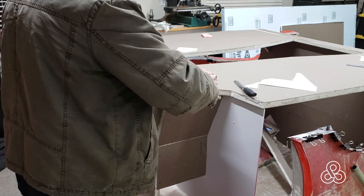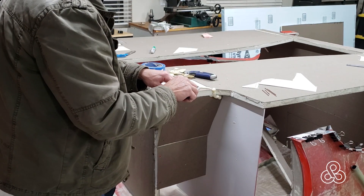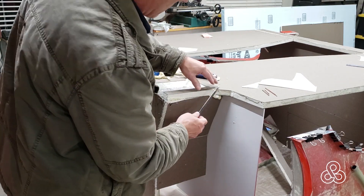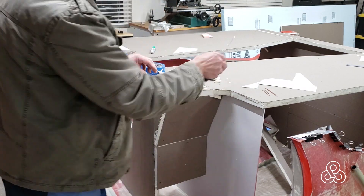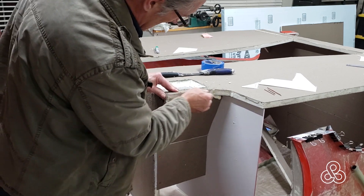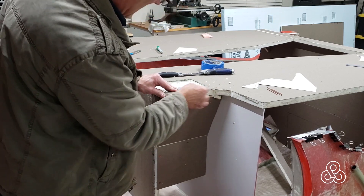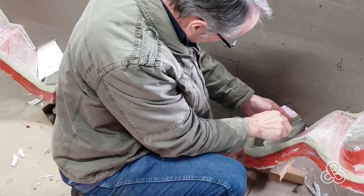Now here it looks like we're still cutting from the same scene but I've actually jumped ahead in the video editing. You'll see that these pieces have been added on — this is making up the footwell. One of those mounting points for the subframe will be right below the footwell. And then of course sanding all the surfaces smooth so you don't have any little things sticking up that would make a bulge in the fiberglass on this foundational layer.